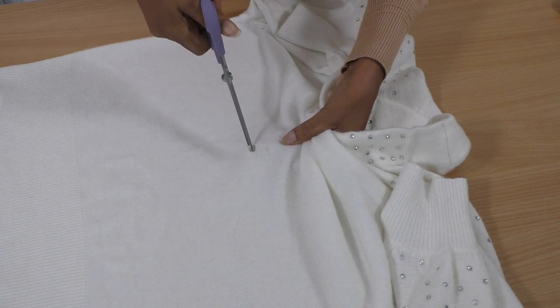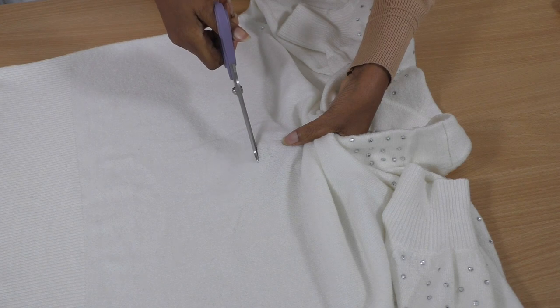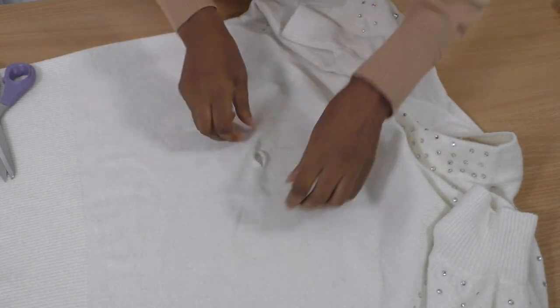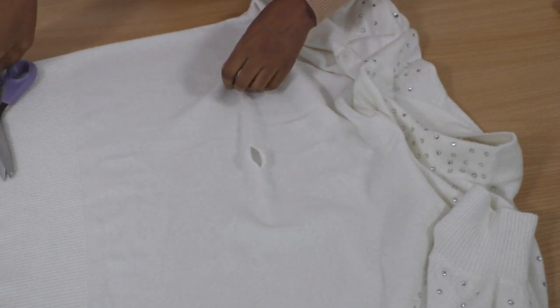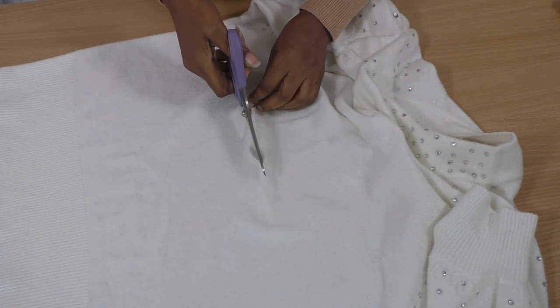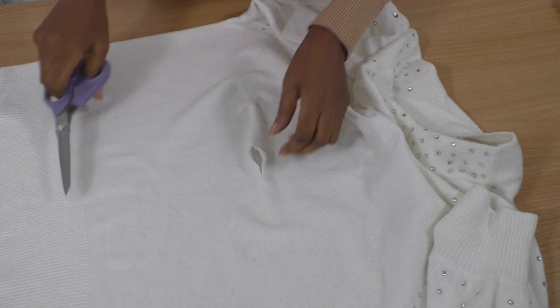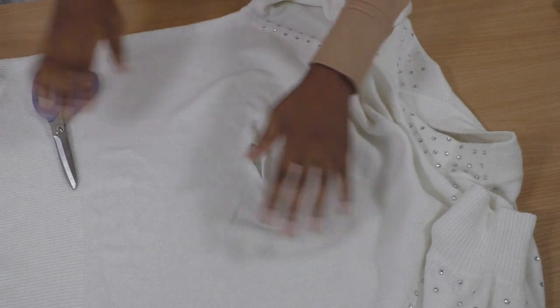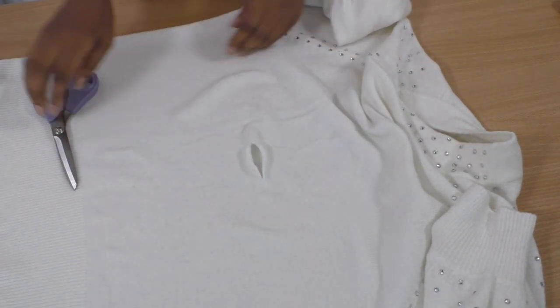So the first thing to do is a snip and then pull. Oh, that's nice - I think I have to pull that just a bit bigger. Yeah, that's nice. See how it curls out. So it's just going to be random and I'm just going to put it all over.